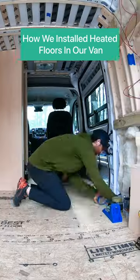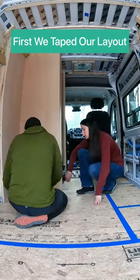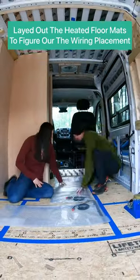How we installed heated floors in the van. After installing the subfloor, we first taped out our layout to know where the heated floor mats would actually go. We then laid out the heated floor mats to figure out the wire placement.